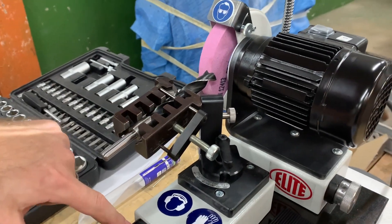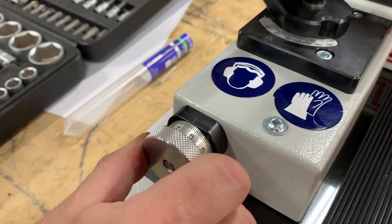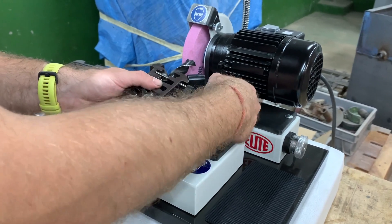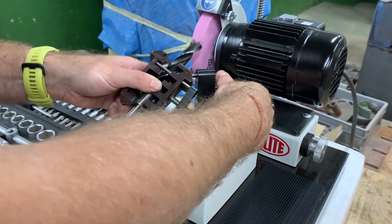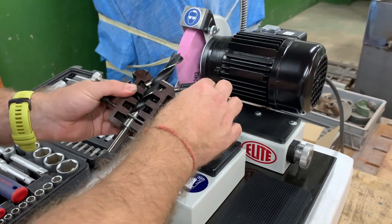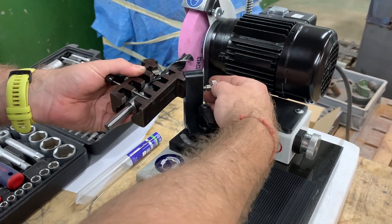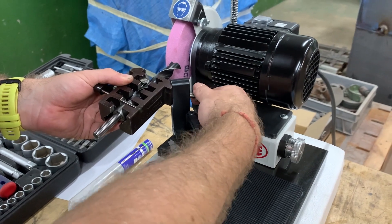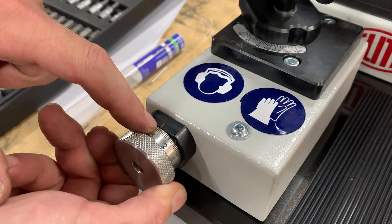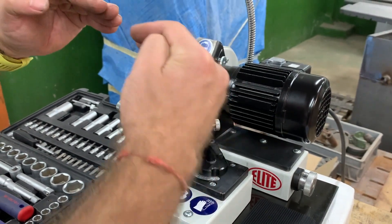To do the other side, we memorize the position we arrived at when grinding, then we take it back — let's say one complete turn — and remove it. We turn it, put it back here and fix it again. We should arrive at the very same position. This way both cutting angles of the drill will be at the same level — not different, but in the same level.